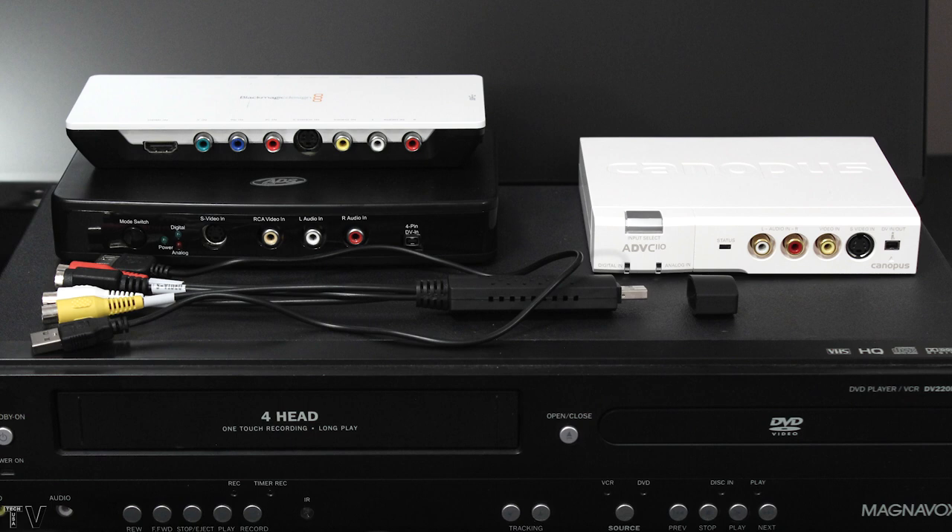But why buy a TBC used for $150 or $250, or brand new for around $350, when you can avoid using a time-based corrector by getting generic FireWire DV converters? Pretty much all of them work pretty well with old worn-out VHS tapes.